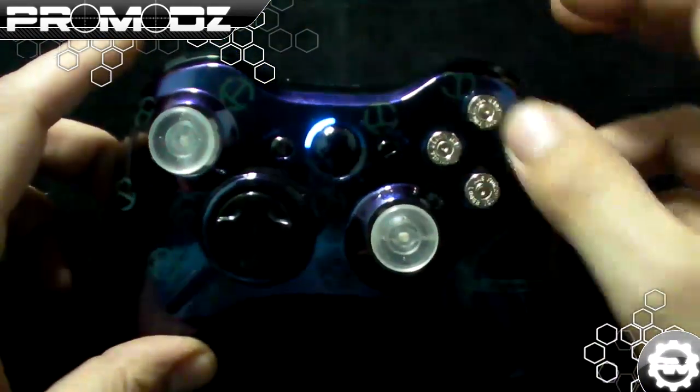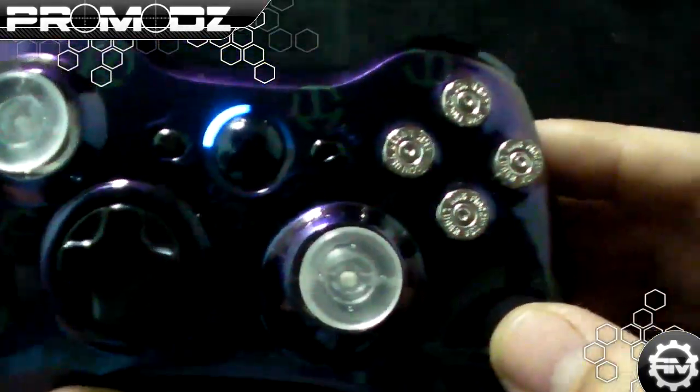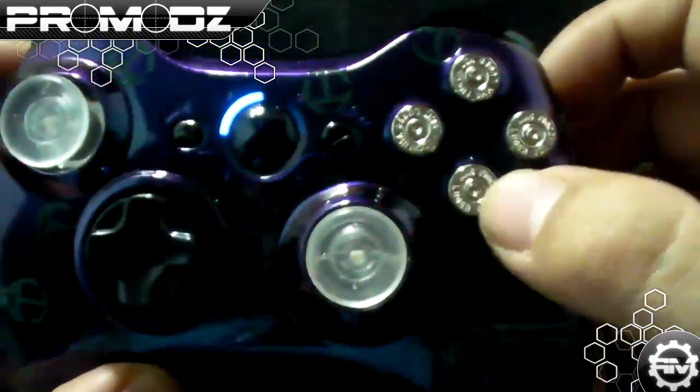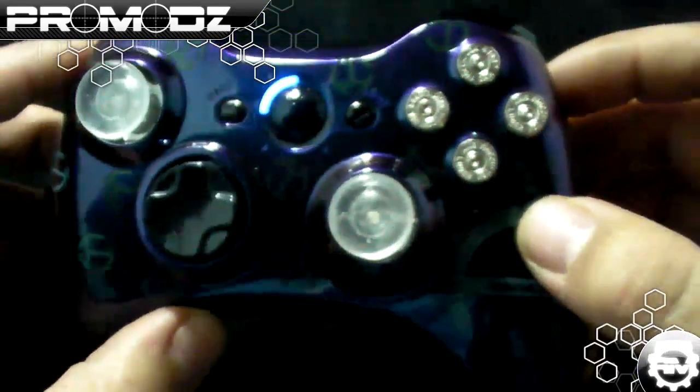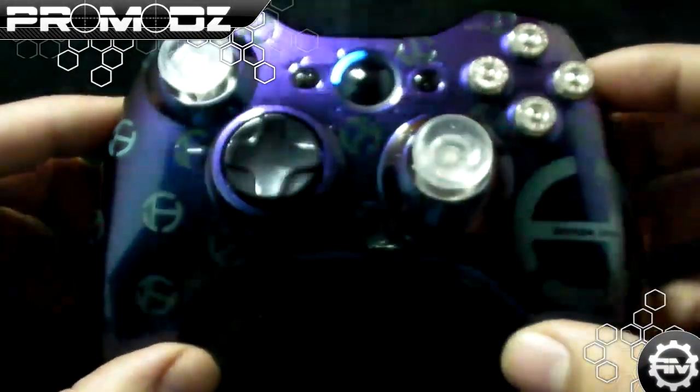We put the Shell Shock ABXY on the inside, along with custom bullets. These are actually real bullets that were shot — as you can tell, there's a little divot right there, which means they were actually fired. I went on Twitter and posted a video of me shooting these shells, just to prove that's what we do.